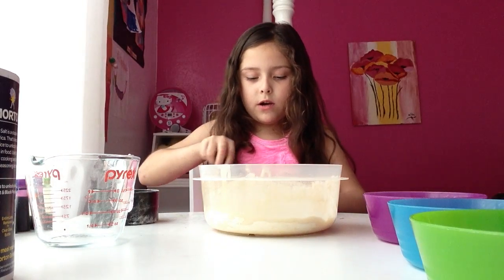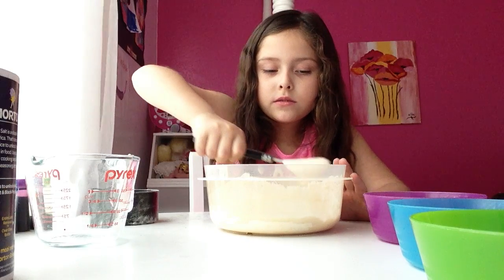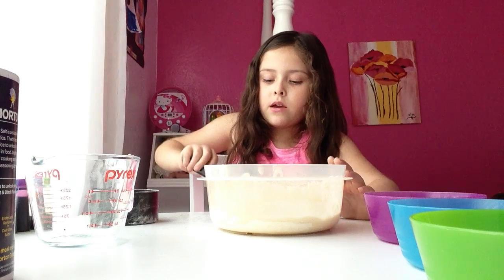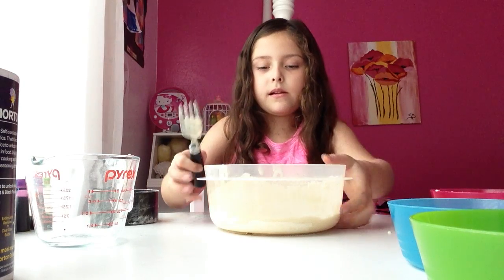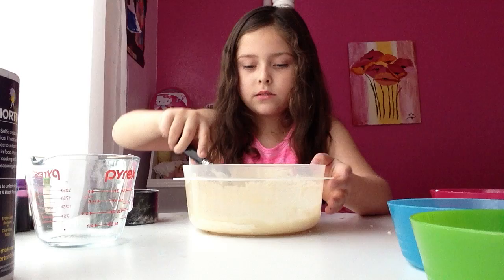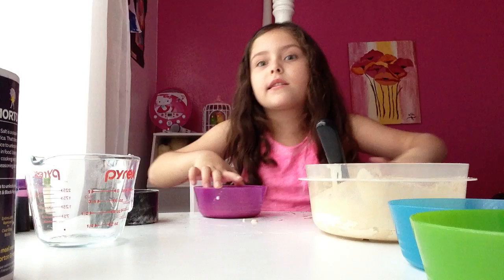So now we have to do another one. We have to do another cup right now. One more big scoop. Now scoot it away. Now time for purple — one, two, three, four. We still have more, but we still have to mix it. We could set it off for a little while, so let's get to this.